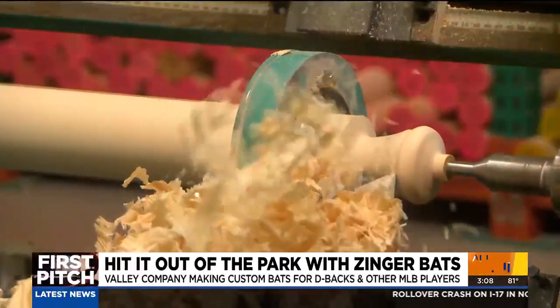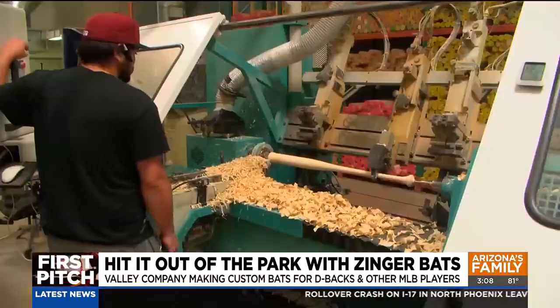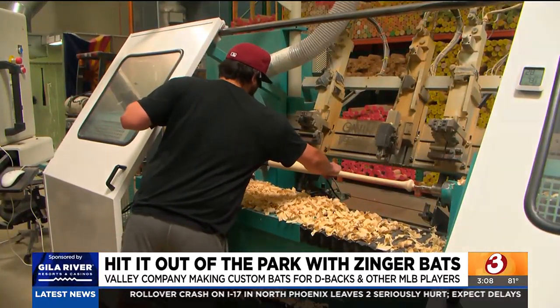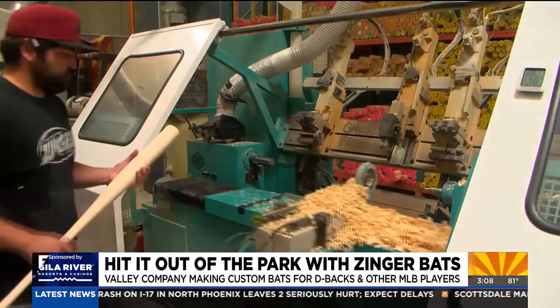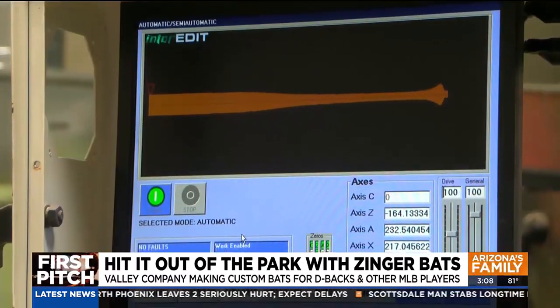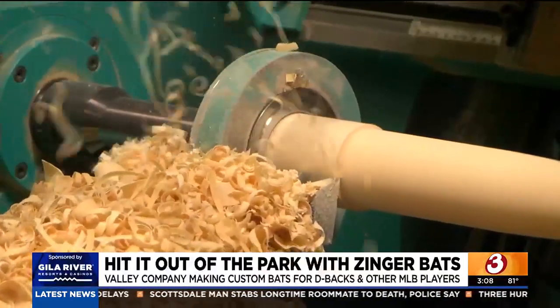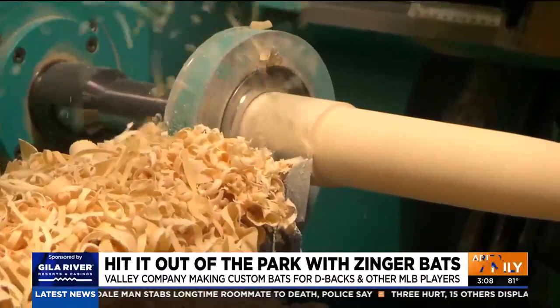We ship in wood from upstate New York and Pennsylvania. It's here at Zinger Bats where the magic happens. We have a CNC — a computer that has 3,000 different bat models in it — so we can actually build bats in a CNC program and cut it. It's really high-tech woodworking, pretty much.